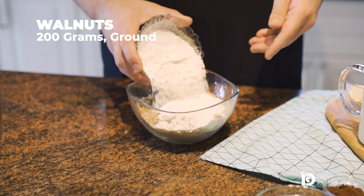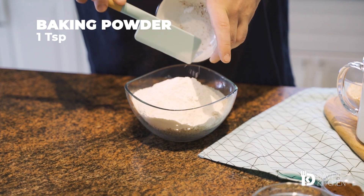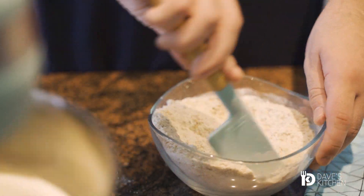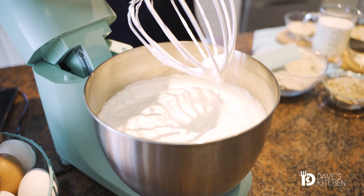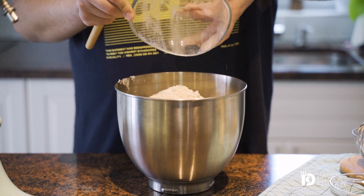Next, in a large bowl, mix the ground walnuts, flour and baking powder. Add the dry ingredients to the whipped egg whites and mix in carefully with a spatula.